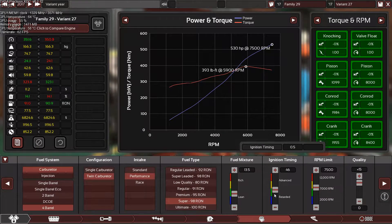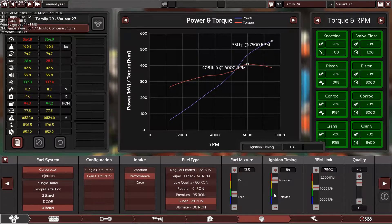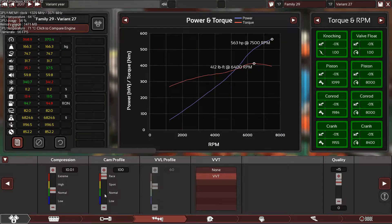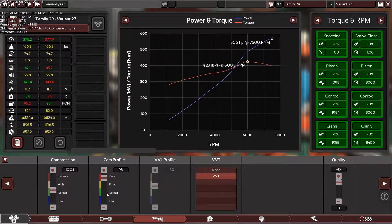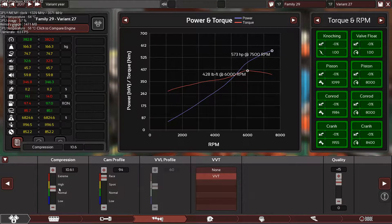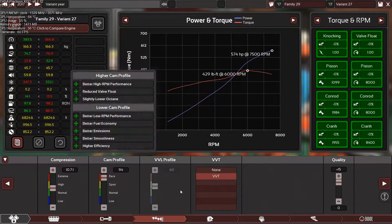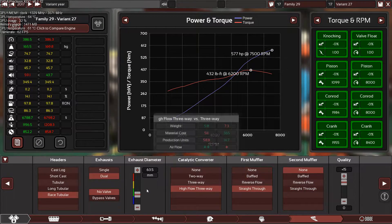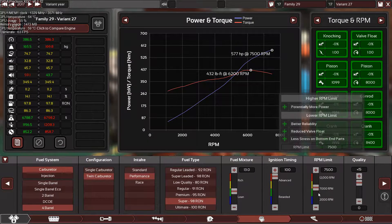Right — ignition timing, then fuel. Compression ratio: 11.7 to 1.